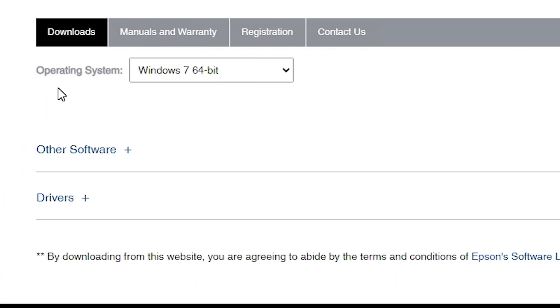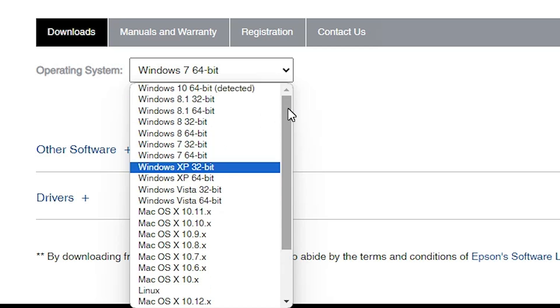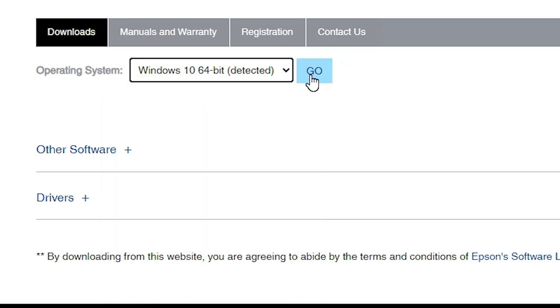Here the important part is the operating system, but it doesn't detect our operating system Windows 11. Click here and if you find there is no Windows 11 option, go to Windows 10 64-bit — Windows 10 64-bit drivers are 100% compatible with Windows 11. Select Windows 10 64-bit and click Go.